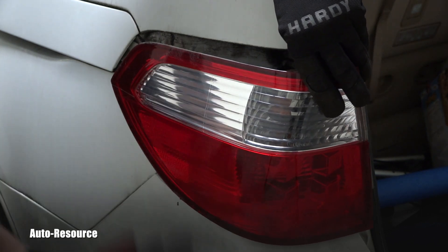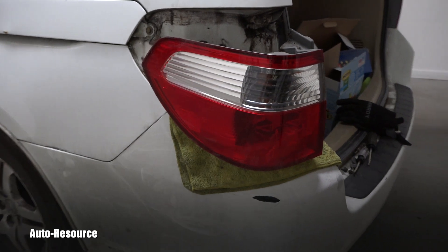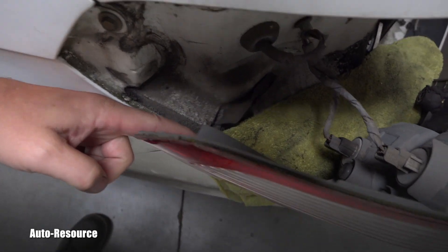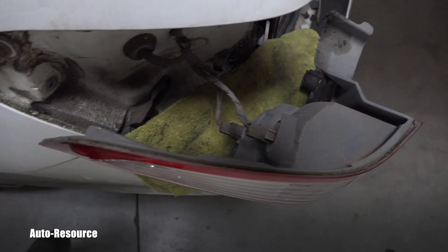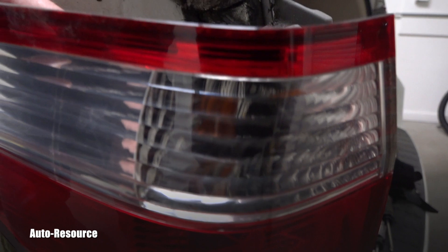I don't want the whole assembly falling down and scratching the paint, so I place a rag there to protect it. You can see that pin right here — it was being guided into this hole, and that's why we were popping it backwards. You can see two bulbs: one on top is the white light, so that's obviously not the brake bulb.